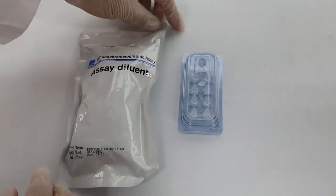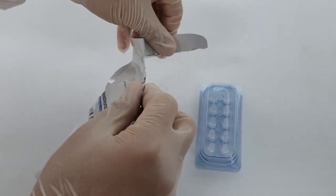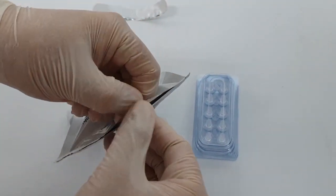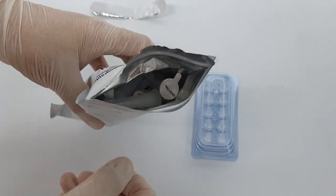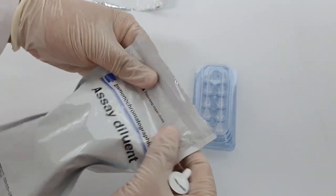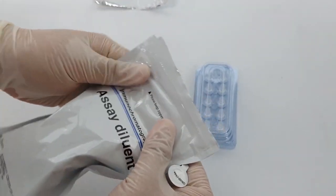To begin the assay procedure, open the zipper package of assay dialing tubes. The assay dialing tubes are individually packaged within the zipper. Please make sure to close the zipper after each use.